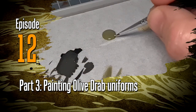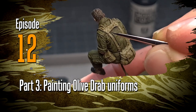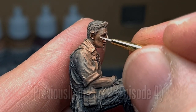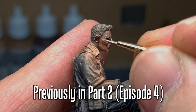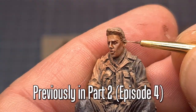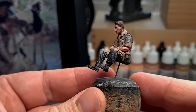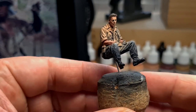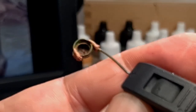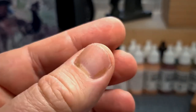Hey everyone, welcome to video 12 - this is part 3 of a figure painting process that we started way back in video 4. Since then we got sidetracked with the M54 truck build, but it's now time to finish this guy. In video 4 we painted his face using oil colors, and now it's time to finish his uniform. I'm not giving you a list of steps because I move between steps so much - this is definitely not the only method of painting olive drab uniforms, but it works well for me. I'll be showing you the base colors and the way I approach highlights and shadows.